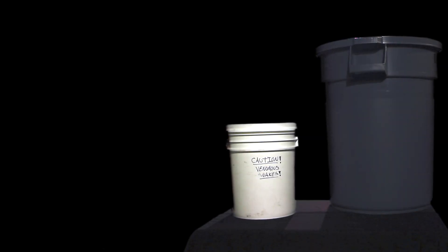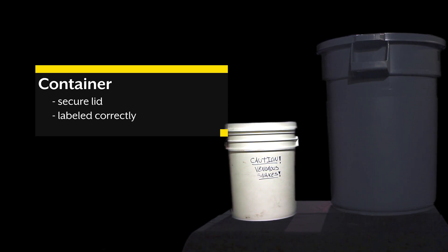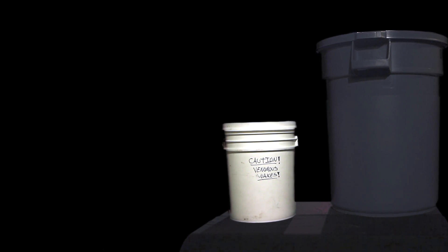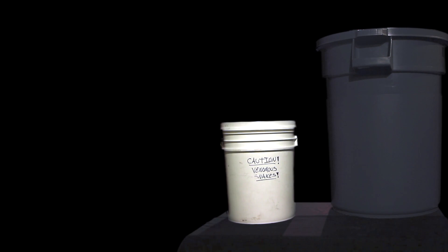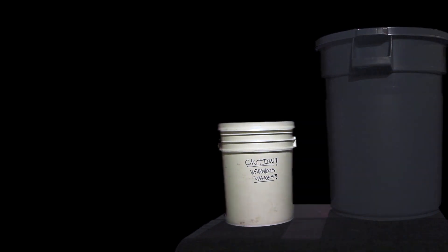There are many types of containers that can be used. The two shown here are a trash can and a 5-gallon bucket, both with secure lids. All containment used in this video is not air or water tight, but can be reasonably and safely secured. We recommend keeping all containers away from extreme heat, cold, and sunlight at all points when containing a live animal.